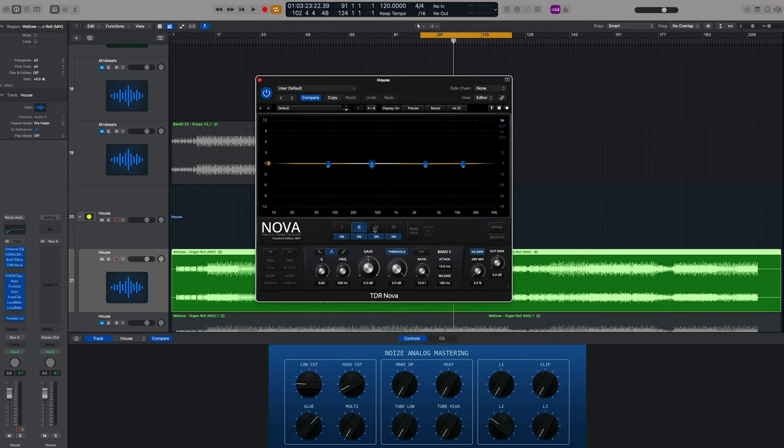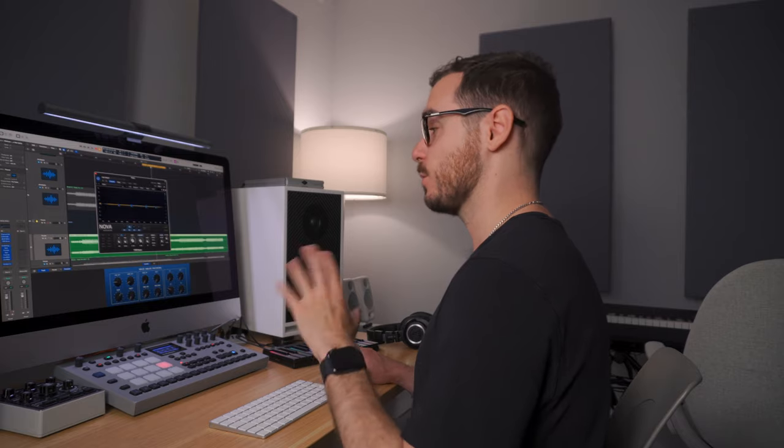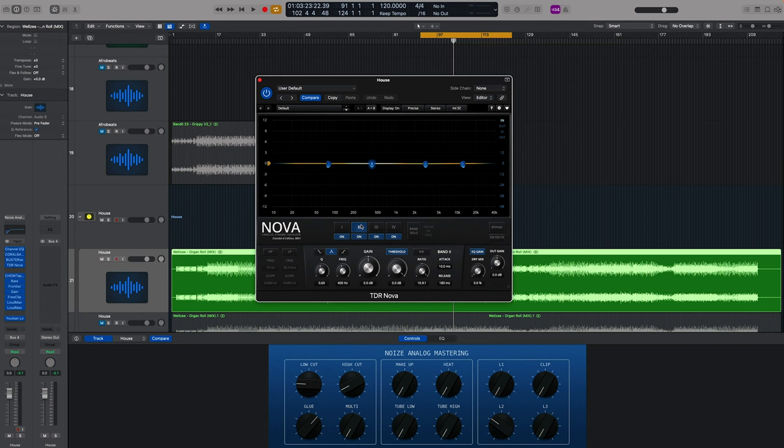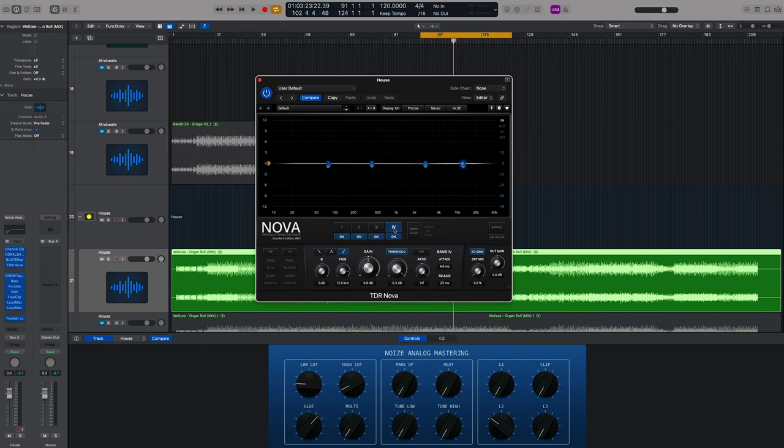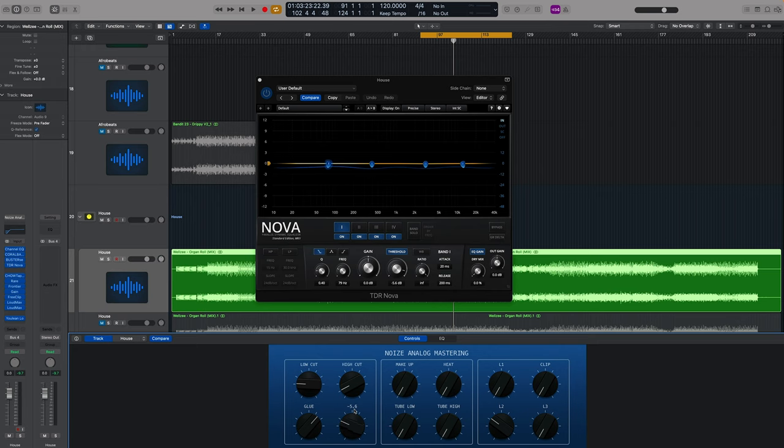Next we've got the TDR Nova. What I've done is set up each of these bands as limiters with different attack and release settings — some with stock settings which sounded quite good. As I increase this dial you'll see it brings all of the thresholds down at the same time, which is quite cool. I thought this was a nice and easy way of getting traction with all of the thresholds at once.